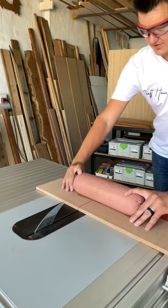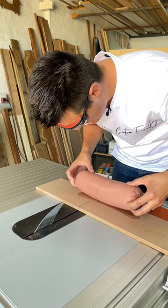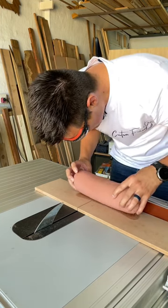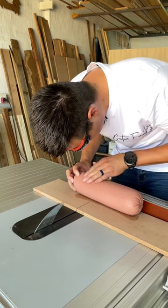Holy shit. There's literally nothing. So there you have it guys — the SawStop system from Festool actually works and it does save fingers.